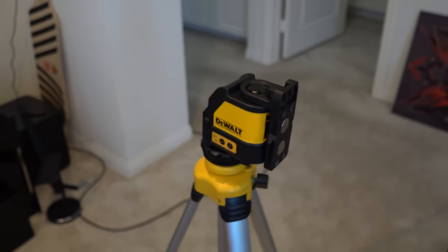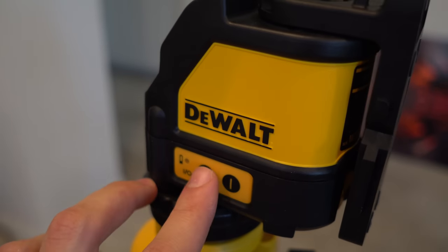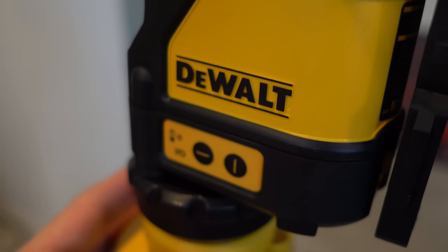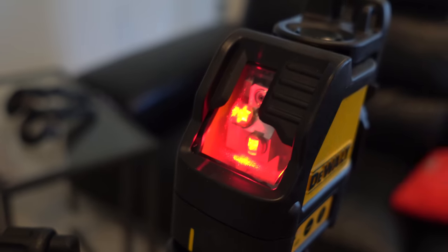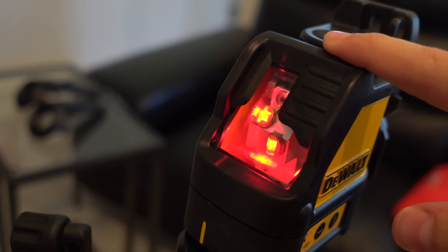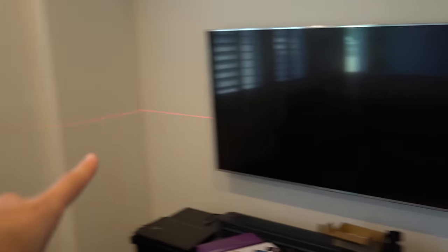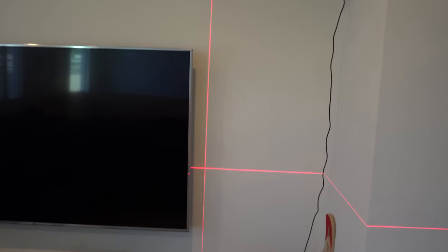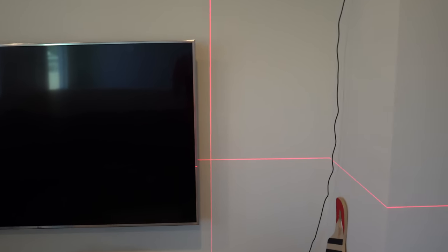It's got two buttons — one for the horizontal level and one for the vertical laser. The cool thing about this is that no matter how uneven your floor is, it's got a built-in gimbal system that always adjusts itself so it's perfectly straight. The horizontal line tells you what's parallel to the ground and the vertical line shows how straight things are. As you can see, the TV isn't exactly straight so I have to adjust it, but I'll work on that later.